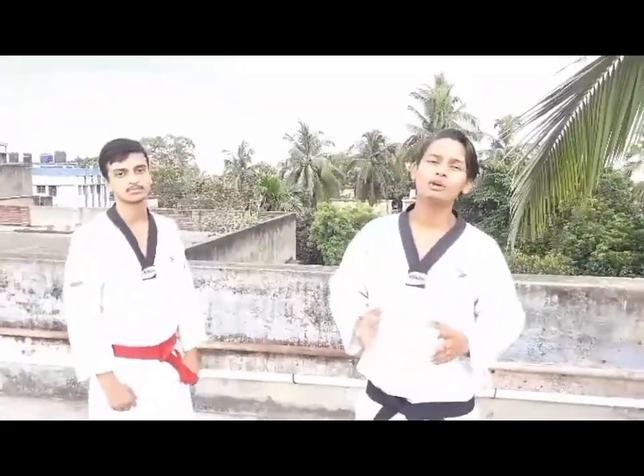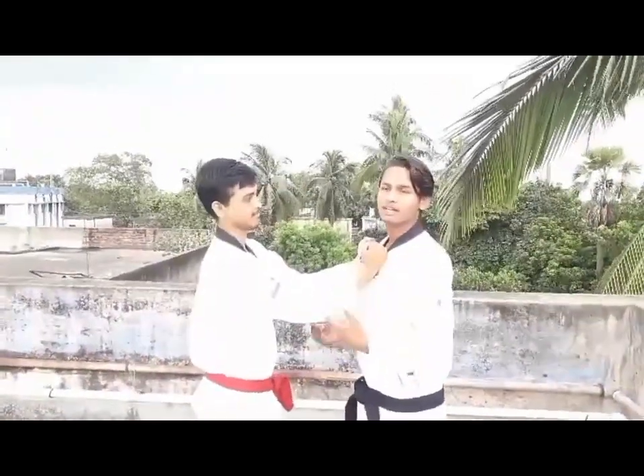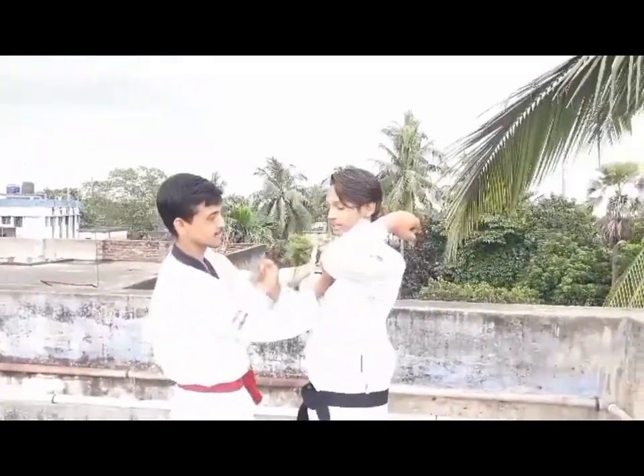When you hold your collar, your hand is on top of your hand. When you hold your collar this way, how do you depend on your left hand? You can hit your right hand from your left hand. You can hit your elbow from your right hand.